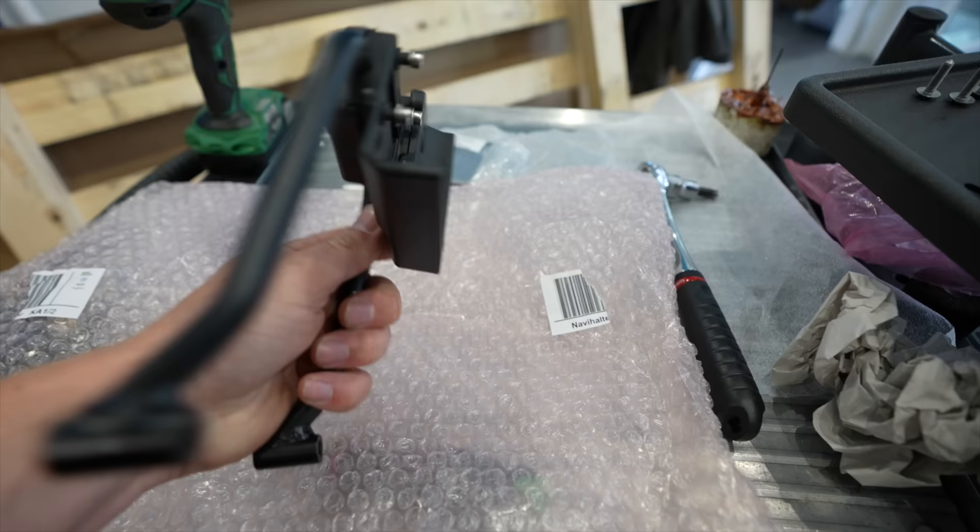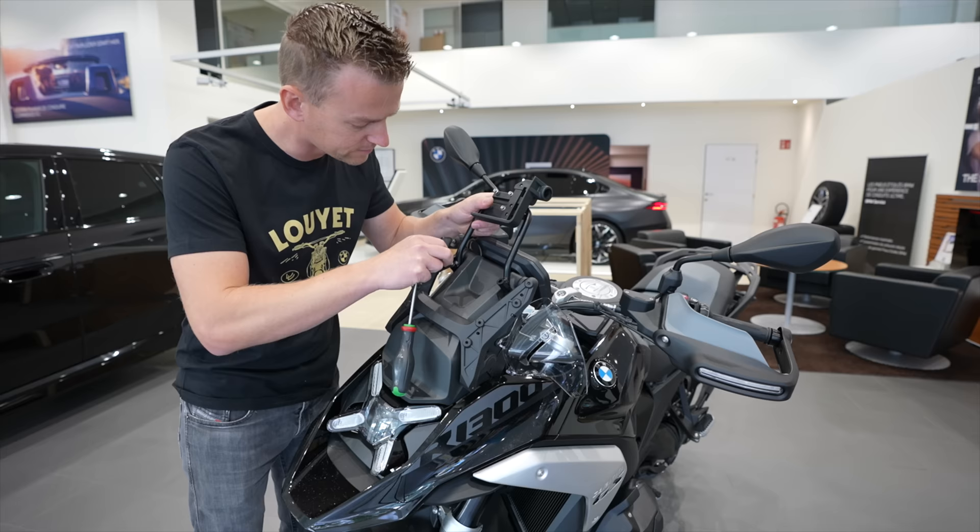A lot of these things actually come in packages — the lights, the enduro package, and so on. I can't really say prices because every country is different. The motorcycle prices are different, so go to the BMW configurator in your country and you can select all the packages you want, including the GPS bracket.